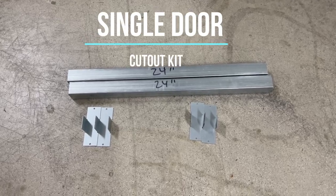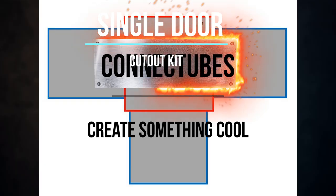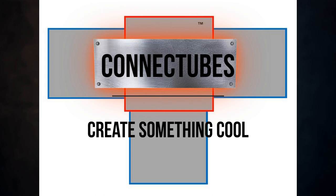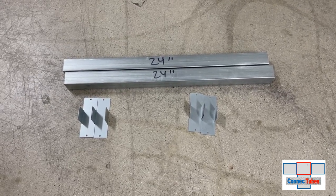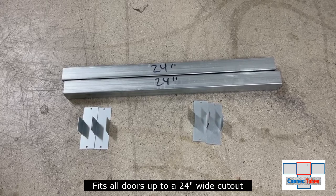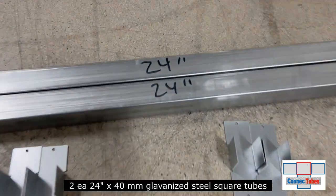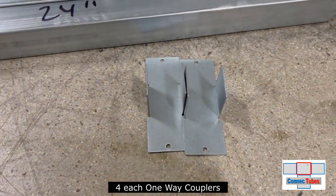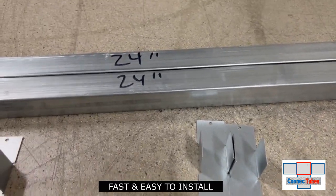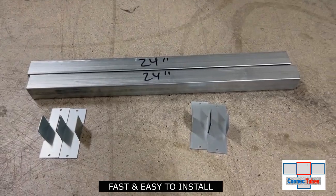Introducing the single door cutout kit. This is a non-telescoping cutout kit. It fits all doors up to a 24-inch wide cutout. It includes two 24-inch steel tubes and four one-way couplers to make it fast and easy to install. Let's show how to do it.